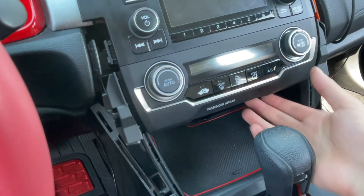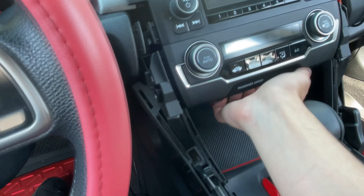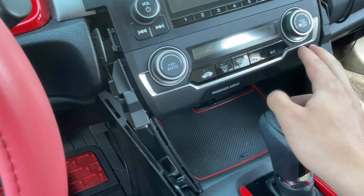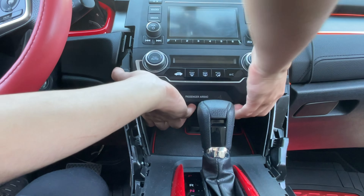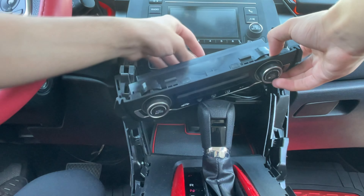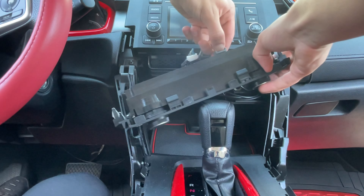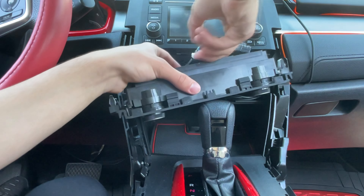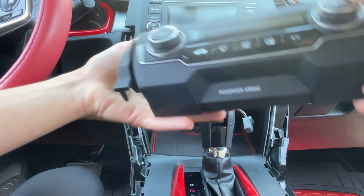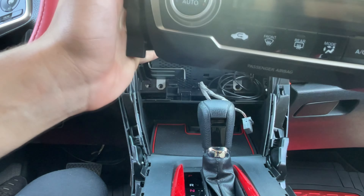Once you have the trim off, pull out the AC unit by grabbing it from underneath using two hands, one on each side. It comes out with two clips on the sides — make sure to unclip the cables using the little pull tab, and once you click that in it just comes out. Put this off to the side; you are going to need it, so make sure you don't throw it out.